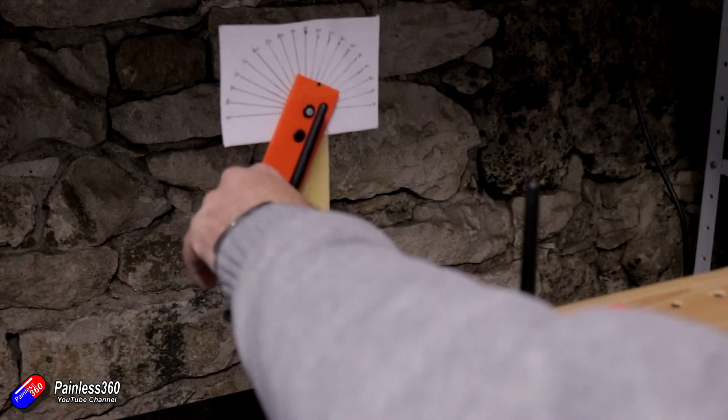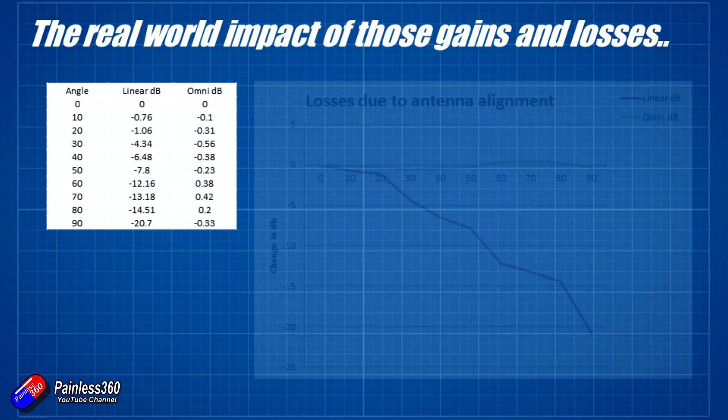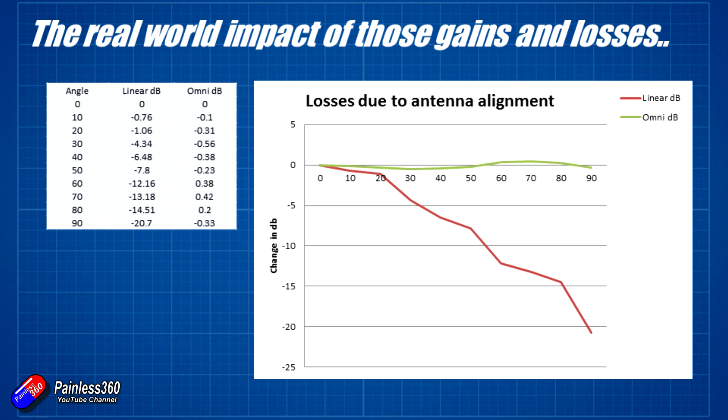Looking at the results, you can see that as the angle goes from 0 to 90 degrees, the linear antenna drops off quite alarmingly, while the omnidirectional antenna stays more or less the same - in fact in some orientations it's slightly better depending on how the power has been radiated. Graphing those out, the green line is the omnidirectional circular polarized antenna, and it pretty much maintains signal all the way through the rotation.